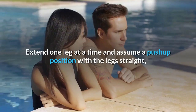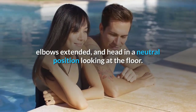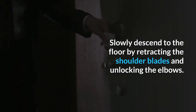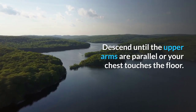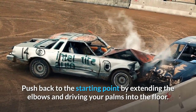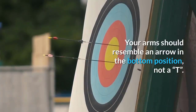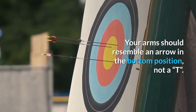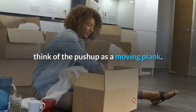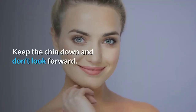Push-up instructions: Assume a quadruped position with your hands under your shoulders, toes tucked, and knees under hips. Extend one leg at a time into a push-up position with the legs straight, elbows extended, and head neutral. Slowly descend by retracting the shoulder blades and unlocking the elbows until the upper arms are parallel or your chest touches the floor. Push back up by extending the elbows and driving your palms into the floor.